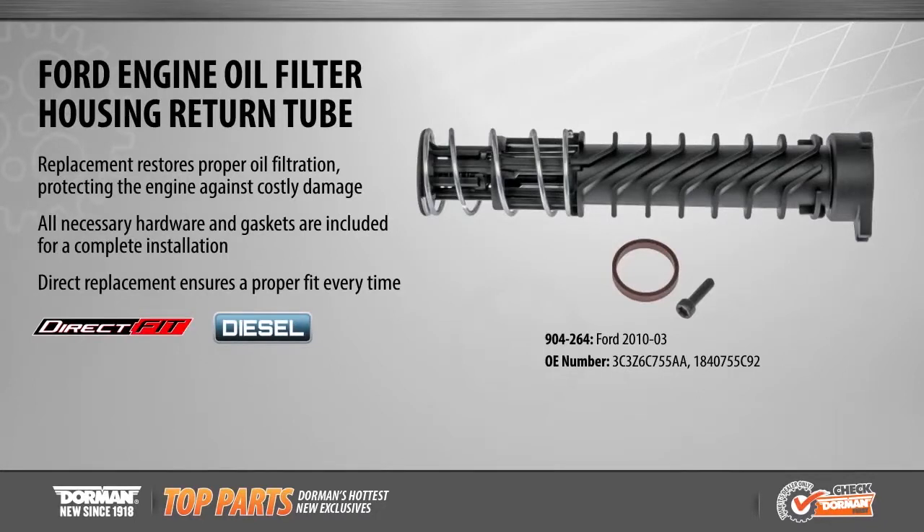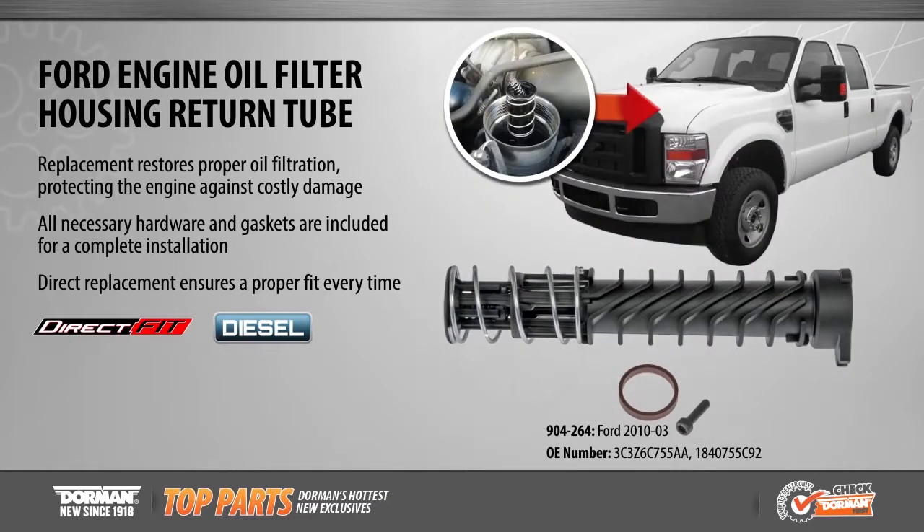Dorman now offers an engine oil filter housing return tube for a variety of Ford Super Duty and Excursion truck applications from 2003 to 2010. The engine oil filter housing return tube allows the oil to flow smoothly through the filter housing, restoring proper oil filtration and therefore protecting the engine against costly damage.